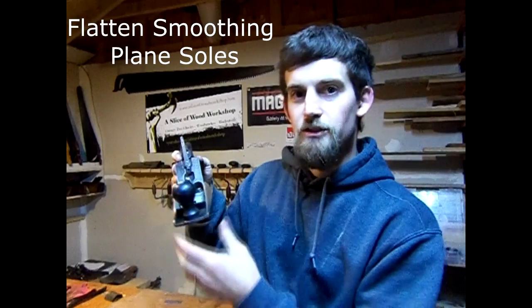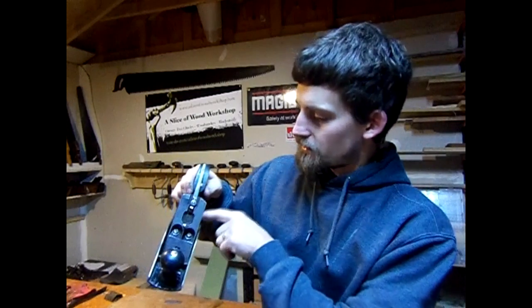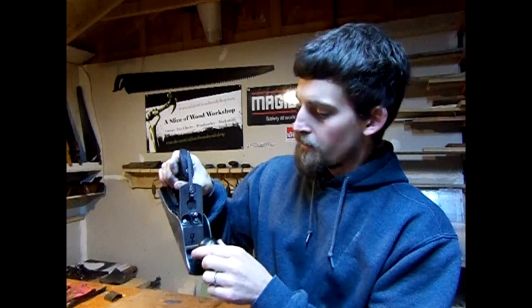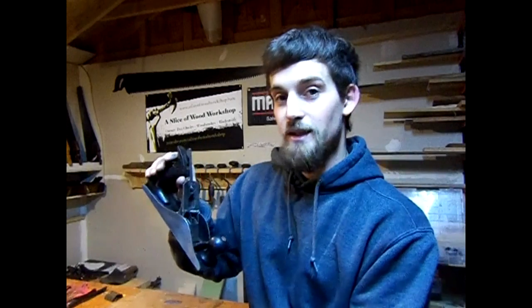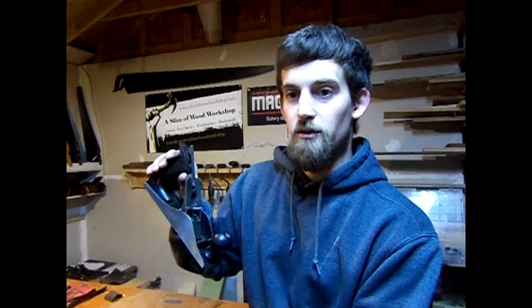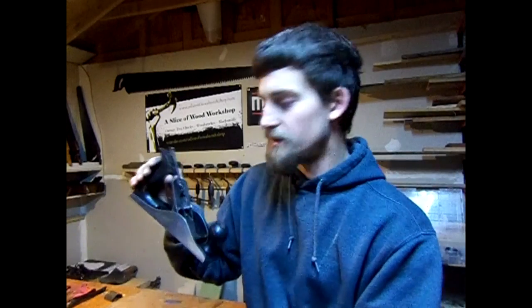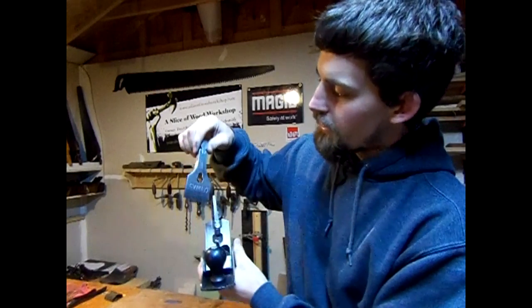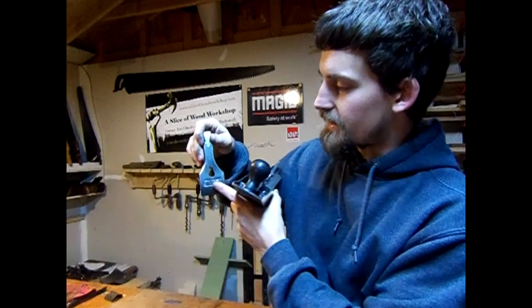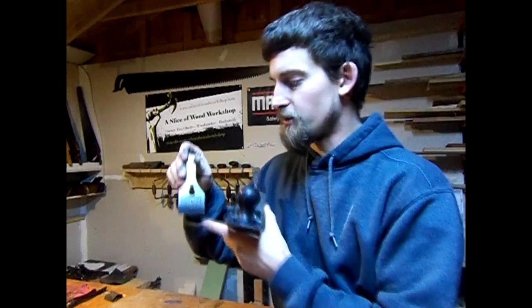I'm on the final stages of finishing up this Stanley No. 4 Bailey Sweetheart plane. I've already cleaned up the sides, redid the inside — the Japanning was almost totally gone. I cleaned up all the brass, all the screws, and everything like that. I tried apple cider vinegar this time and it worked okay, but next time I'm going to go with regular white vinegar from the store. You can find a link to a video where I did a test on that. Here it is with the iron cap on — it looks really good. I had to do some detailing right where the Stanley logo is because it was pretty rusted, but it ended up turning out quite well.